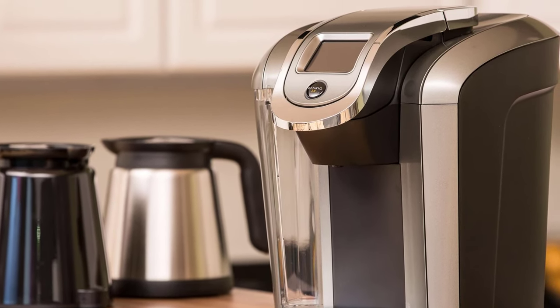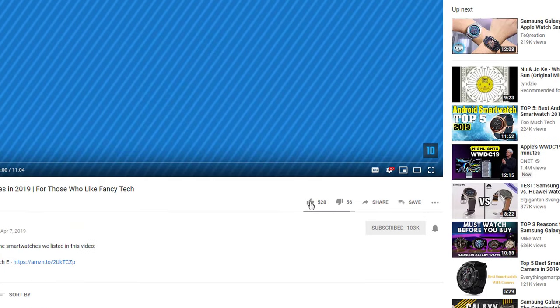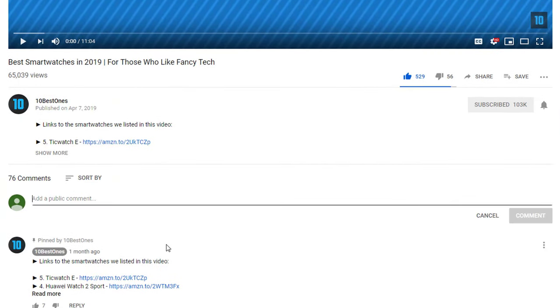If you'd like some more information about these pod coffee machines, you can see the description below. If you'd like to win one of these products, make sure you watch the whole video, click the like button, and comment the hidden word found in this video.